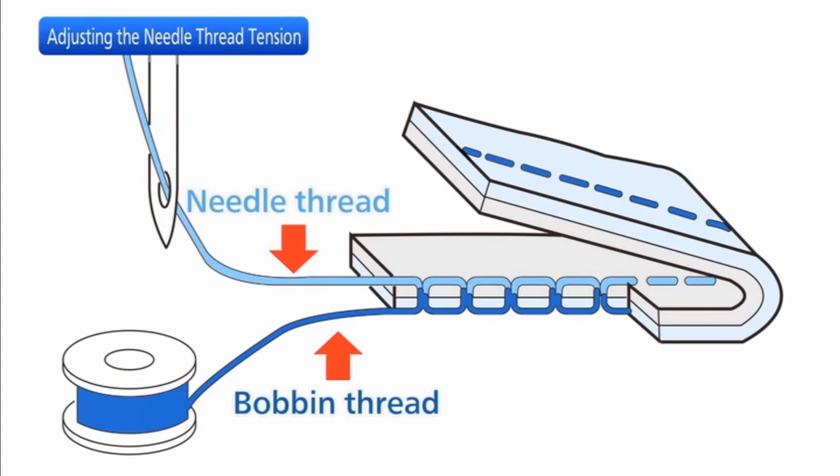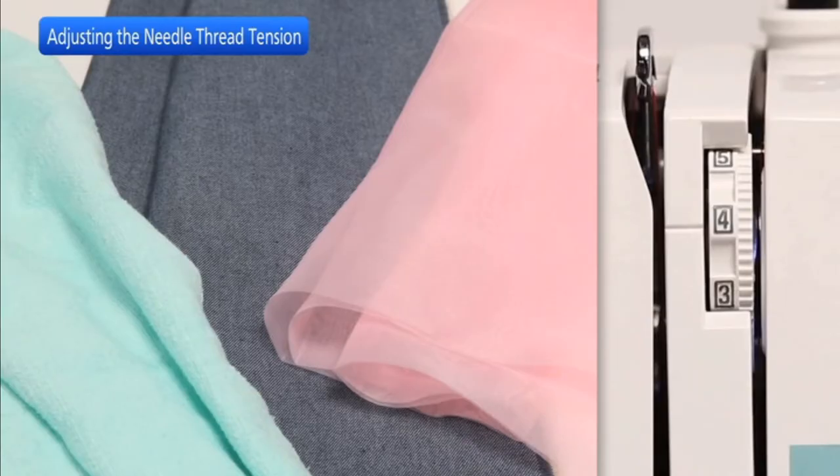The ideal straight stitch has threads locked between two layers of fabric as illustrated. If you look at the top and bottom of the seam, notice that the stitches are evenly balanced. Adjustment may be necessary according to the stiffness and thickness of the fabric, number of fabric layers, or type of stitch.